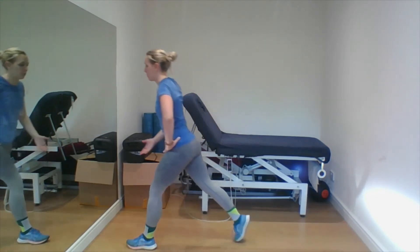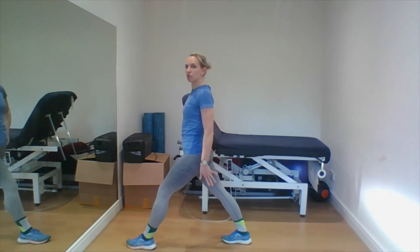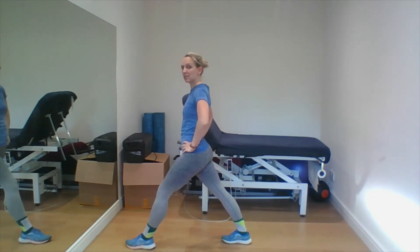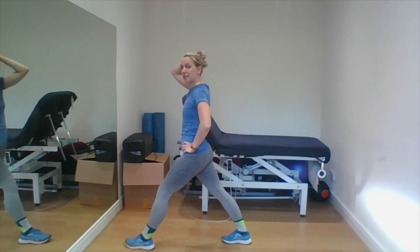Now just step the back foot in halfway and then drop that back heel down, so you're getting a calf stretch. We'll just hold that for like 10, 15 seconds — just getting a nice stretch through the back of the calf. If you can take your foot back further, that's fine.